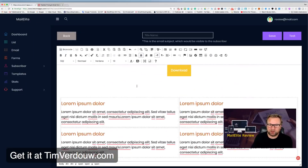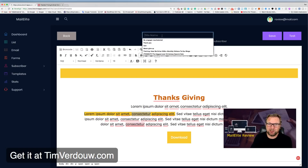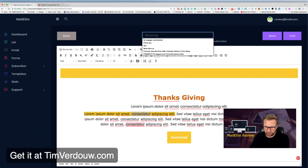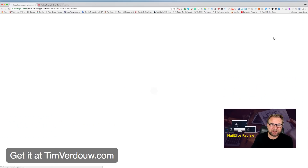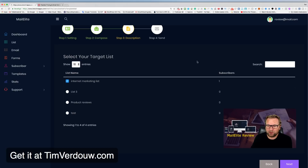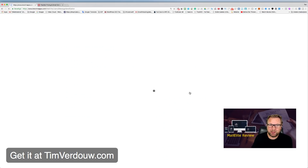You can change backgrounds, highlight text in yellow, and of course link to your offers or any website. It's a complete editor for sending emails. You also need to set the subject line — for example 'Check Out This Product' — then click Save. On the next screen, you select which list to send the email to.